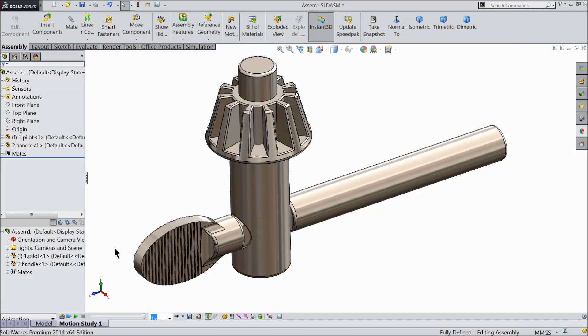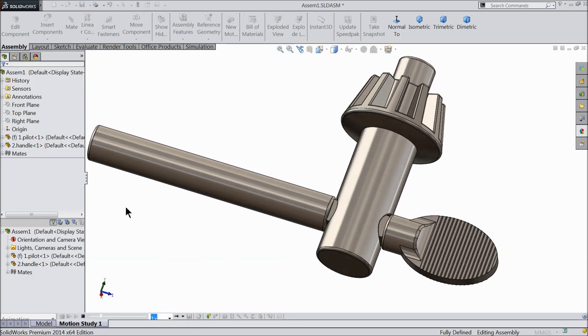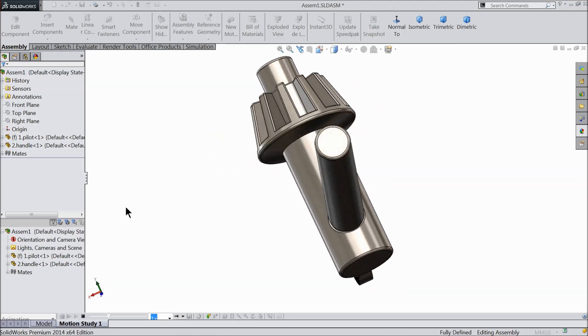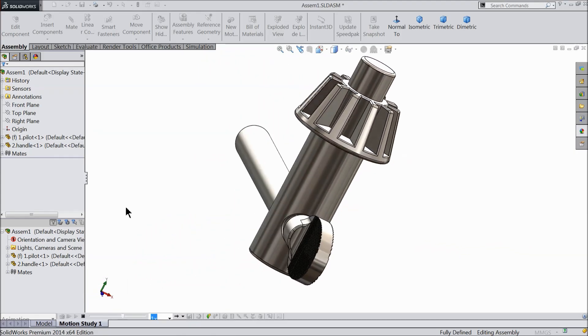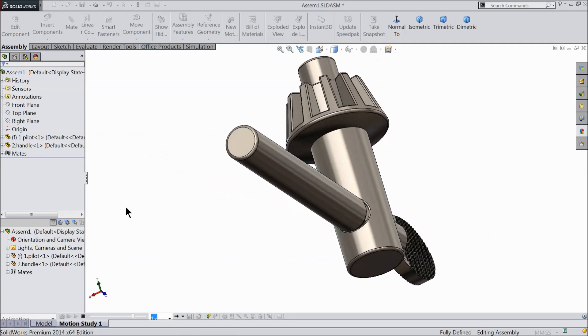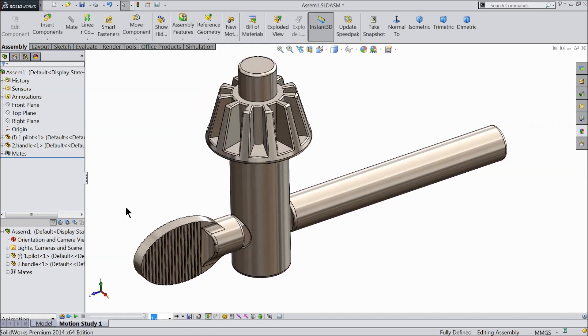Welcome back to CAD CAM tutorial. Today we are going to design and assemble a simple and very widely used tool — drill chuck key. It is the main component of a drill machine. Many viewers have used it. Today we will see how to sketch and how to assemble in SOLIDWORKS. It's a simple example for beginners.